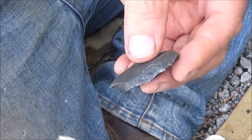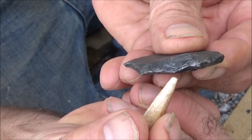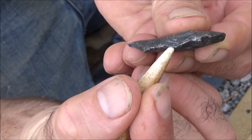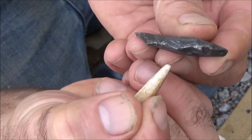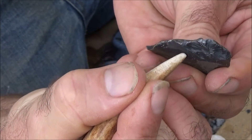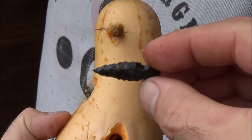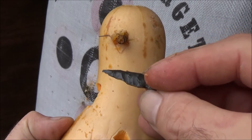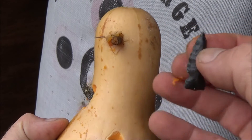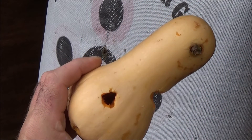So now I'm going to switch to pressure flaking. Pressure flaking means you use the tip of this antler and press everywhere a platform comes down — press in and down into the leather pad to take a flake off this way. Here's the arrowhead I just made. Several shots threw it into a squash target — no damage, still super sharp, absolutely fine. It blew the heck out of the squash. Yeah, squash for dinner.